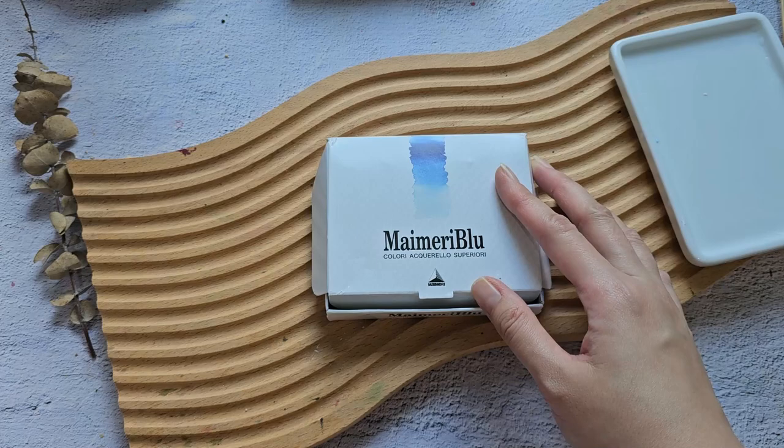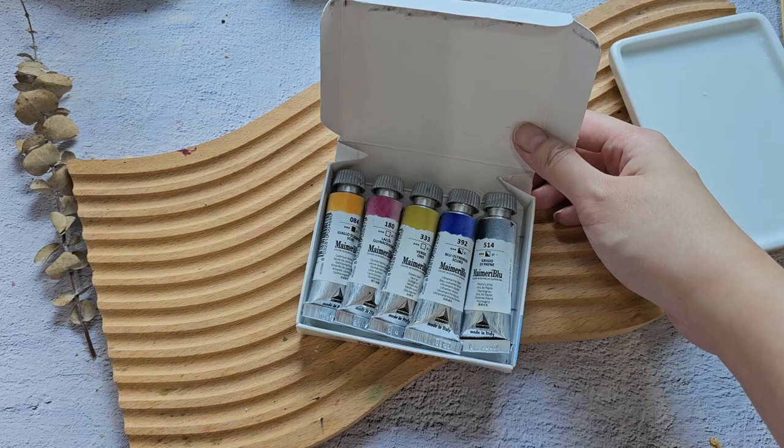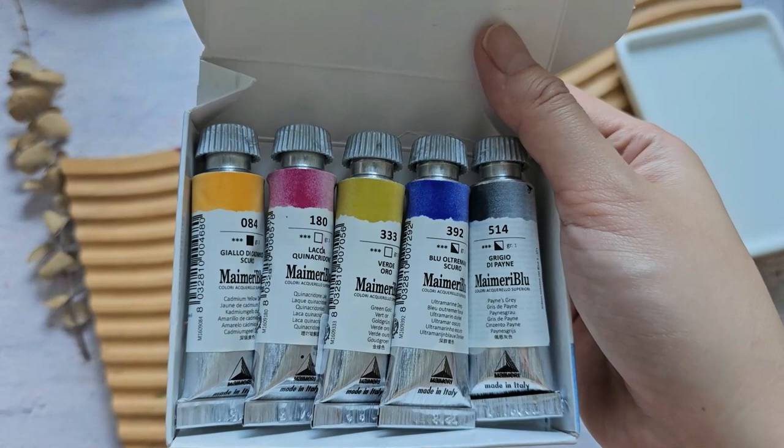Hello everyone, welcome back to my channel. In today's video, we are going to swatch this My Merry Blue set. I got this with a very good deal — you might have seen this in the previous art haul video. I got it for only $32, but I think it's still on sale at around $39, so I'll put the link below. Check it from time to time; maybe it will go back on sale.